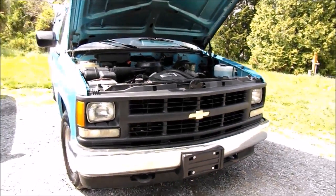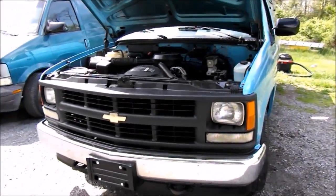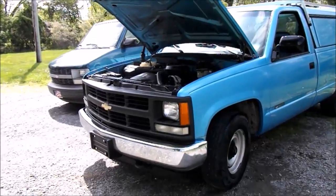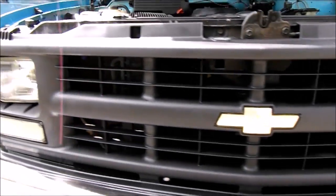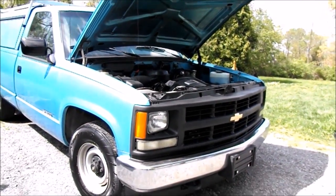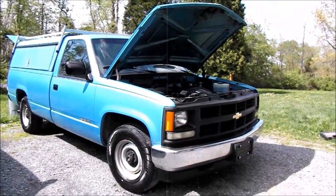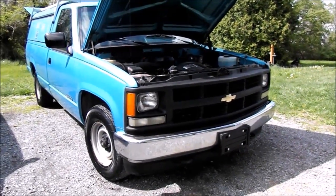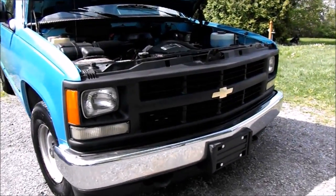There you go — definitely looks a lot nicer, changes the whole look of the truck. Much neater and cleaner looking, turned out really good. That's the before and after process of painting the grille on the 1994 Chevy Cheyenne 1500. I'll be posting a full tour, start up, and review of this truck tomorrow, so make sure you stop by and check that out. Thanks for watching — check out my other videos.